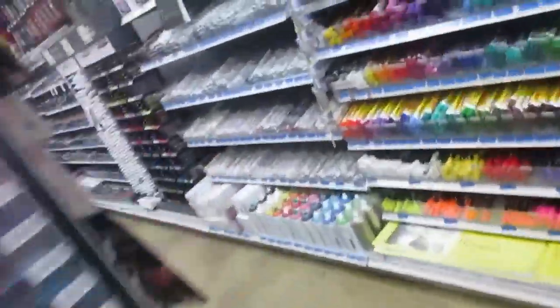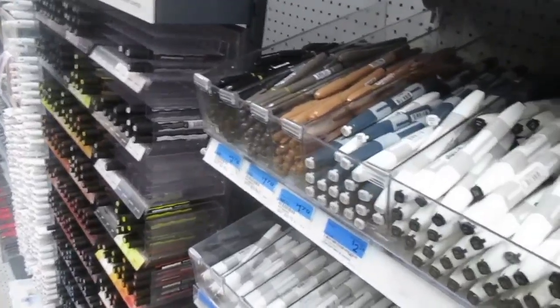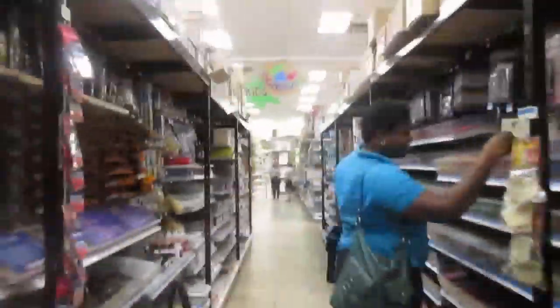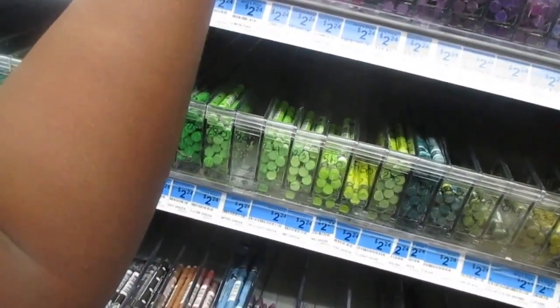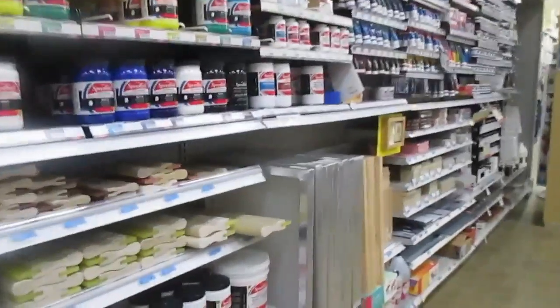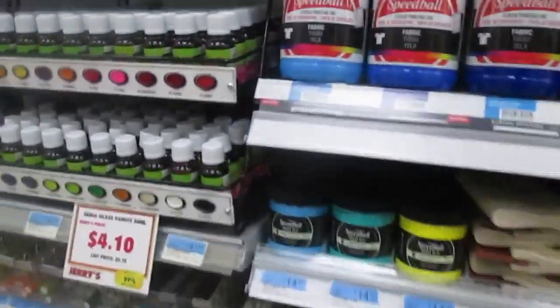Oh my god, the guac color — I'm going to get the smaller one. What are these — are these crayons? They're not even water-sized. These are wax pastels. I need to buy some of those.